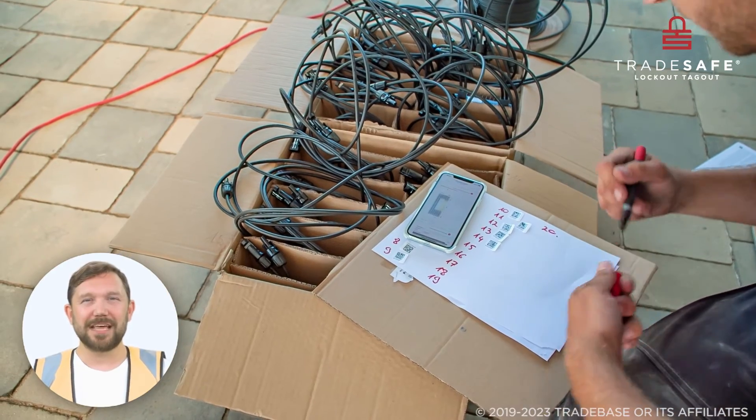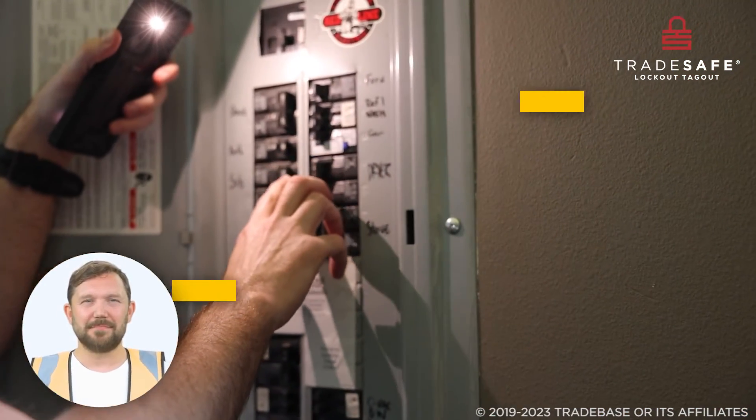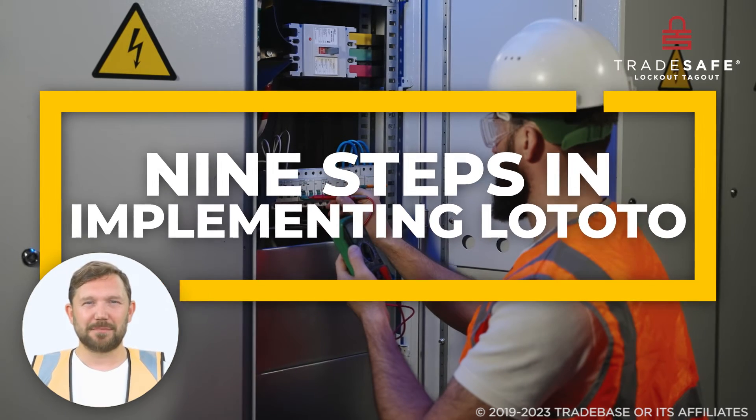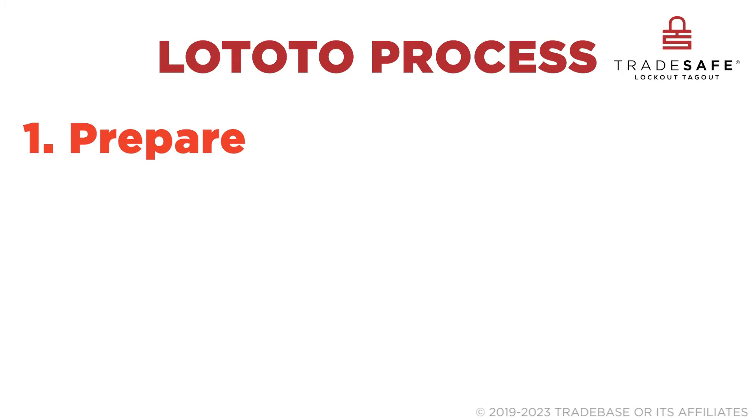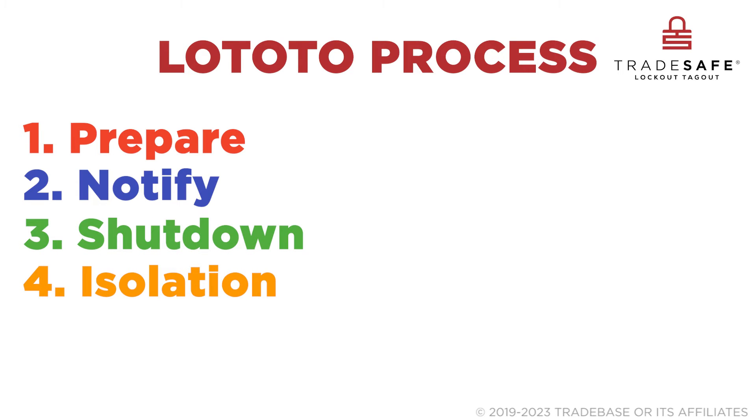Proper lockout tagout tryout is essential to prevent injury in your workplace. Here are the nine steps in implementing LOTO: prepare for LOTO, notify affected individuals, shut down the machine or equipment, and isolate the machine or equipment from hazardous energy.